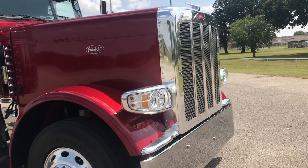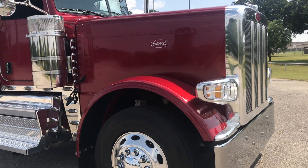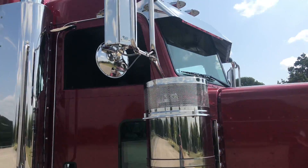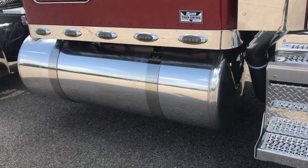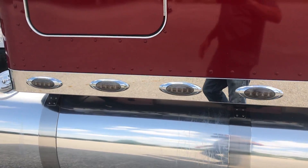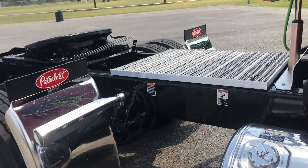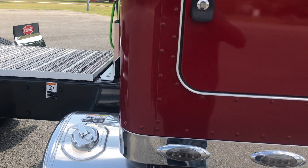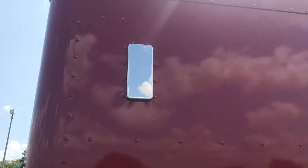Disc brakes on the front and rear. 150 gallon tank on this side.